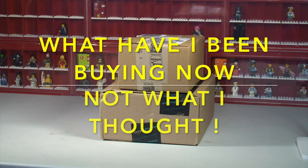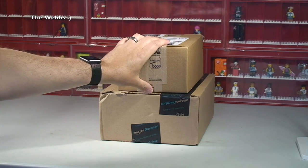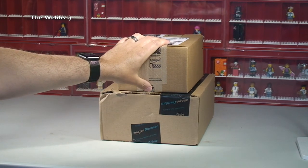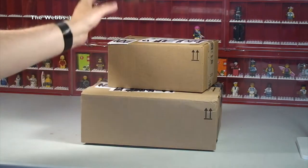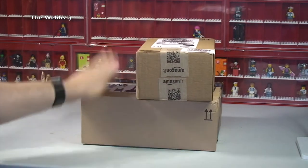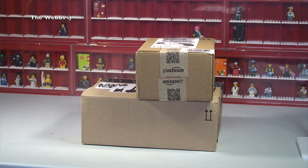Hello YouTubers! It is Dave here from my newly named channel, TheWebz, formerly Destination Vlogs. I thought I'd bring you a quick, small haul video, and the name of the game at the moment is: What's in the Boxes? So what have I been buying? We're going to get these both opened up right now and take a look at exactly what I've been buying and share that with you right now!